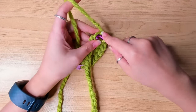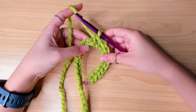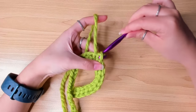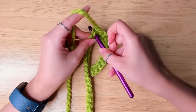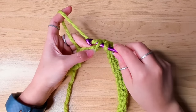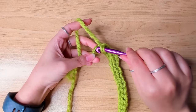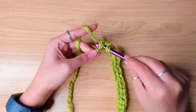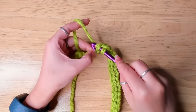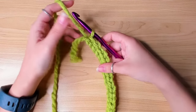It doesn't matter what weight yarn you're using. And again, you want to do each stitch as loose as you can. Work one slip stitch in each chain and I'll see you at the end of the chain. Last two stitches here. And we just finished row one.